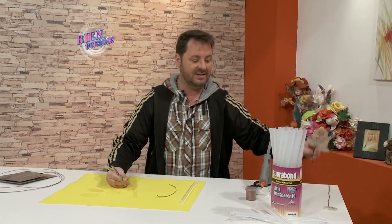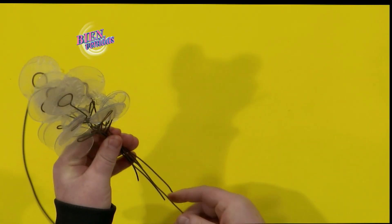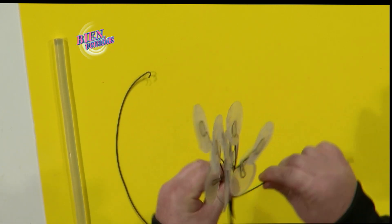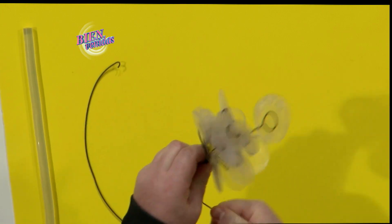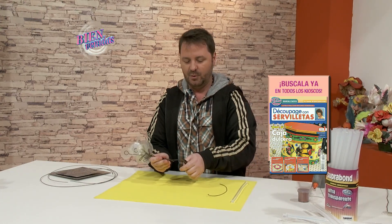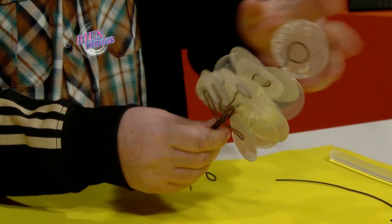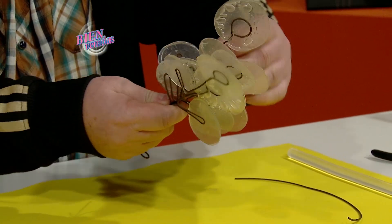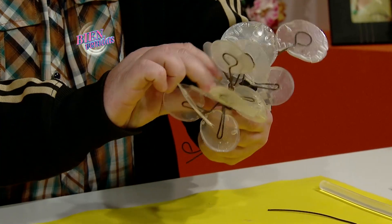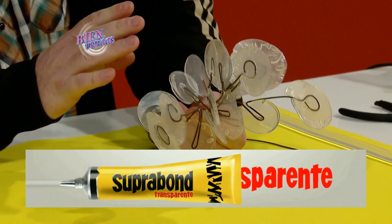Hacemos varios de estos. Los juntamos todos en plano y con uno que dejamos un poco más largo empezamos a enroscar para sostener todo el ramillete. Con la pinza hacemos rulitos en la parte de abajo para que tenga el pie el arbolito. Una vez armado el ramillete, como el alambre es muy maleable, empezás a modelarlo como más te guste — lo abrís para darle forma, lo movés para un lado o para el otro, en base al ramillete que quieras armar.